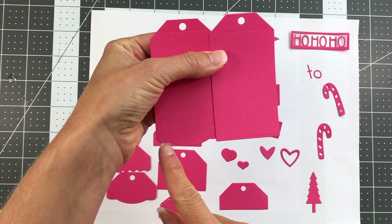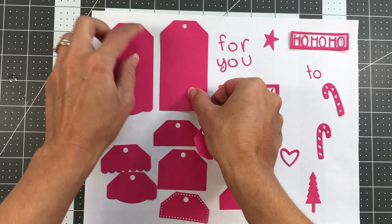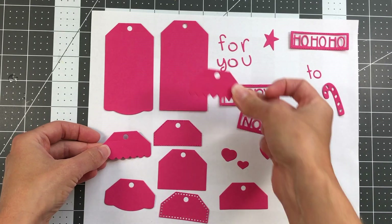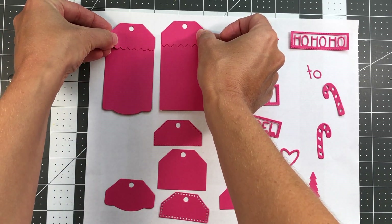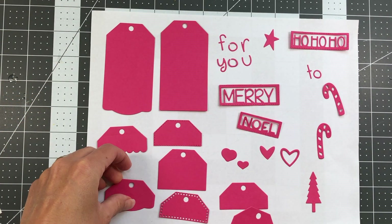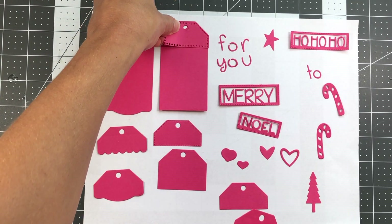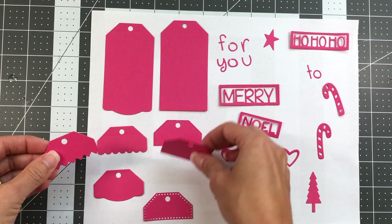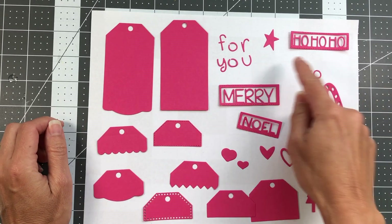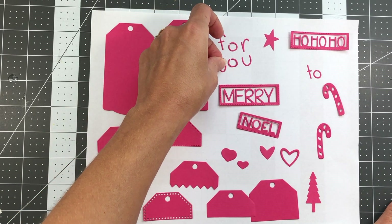The only difference between the two tags is the bottom edge — it's a little bit fancier on this one. From there you can take any of those tags, and look how cute these little patterns are. You can die cut these in different colors or different types of patterned paper and add them for a nice layered look to your tags. There's also a larger one, and then you have all of these fun words. 'For you' and 'to' are individual letters that die cut out.